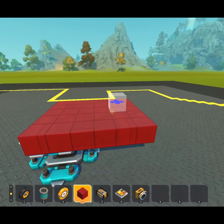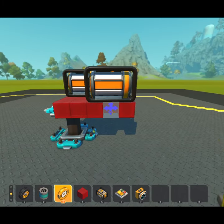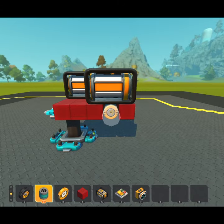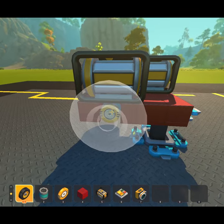For a line following robot that uses no logic, start with a platform and three motors. Then add some wheels on double bearings. Double bearings simply means a bearing, then a pipe, then another bearing, then a wheel. That way the wheel can be controlled by two separate motors and can rotate in either direction.